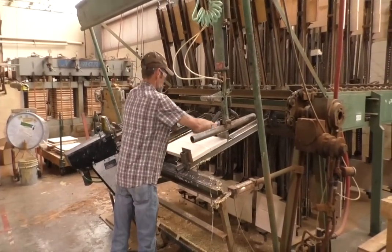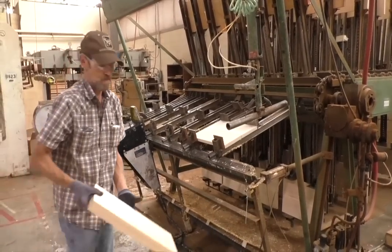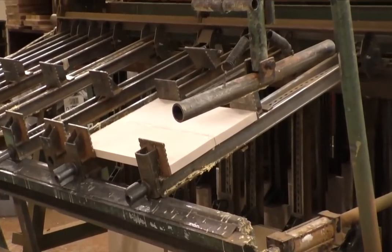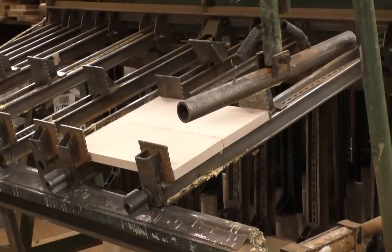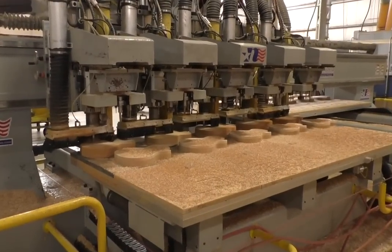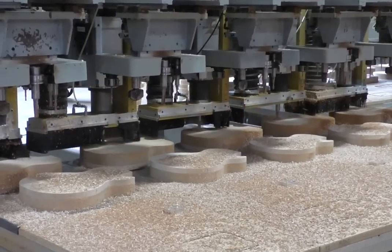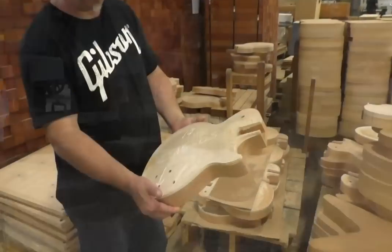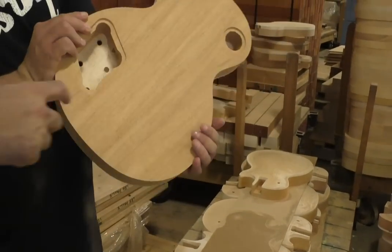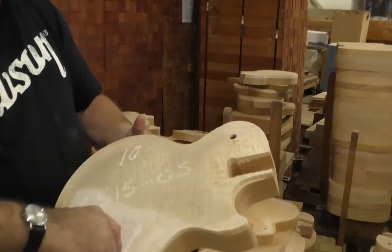This is a glue reel. We're taking pieces of maple and gluing a top together for Les Pauls. A Les Paul standard body would be three pieces — two pieces of maple for the top and a piece of mahogany for the back. That big machine is a CNC router. We use it to cut the shape of the bodies out, carve the top, and cut the control pockets. That's what it looks like after that machine — a Les Paul standard body, already with routing for the electronics and the knobs.